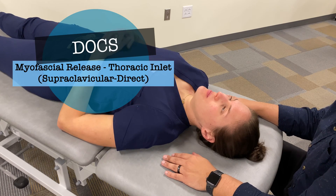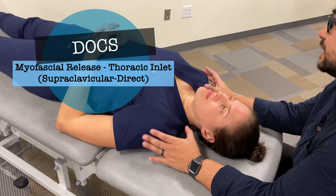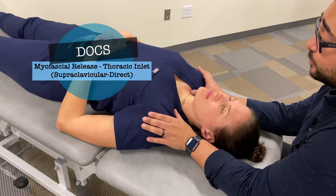In this video, we are going to discuss and demonstrate myofascial release for the thoracic inlet from a supraclavicular approach, utilizing direct myofascial release principles.